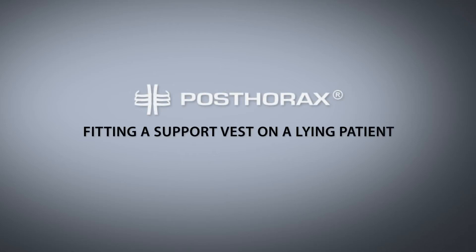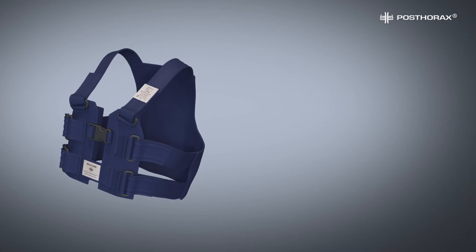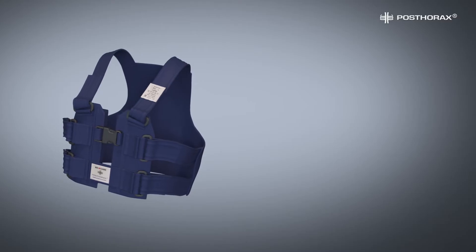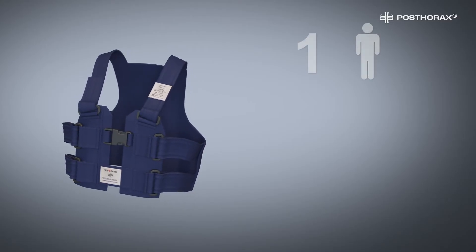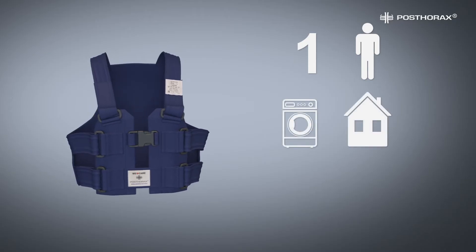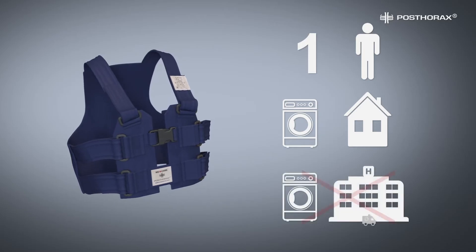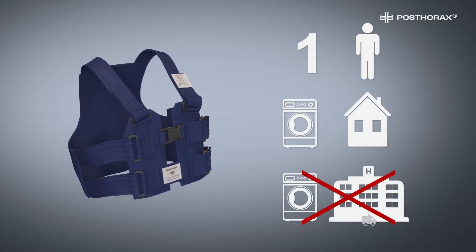Welcome to an instructional session for fitting a Postorix support vest on a reclining patient. Please take note of the following information: the Postorix vest is a single patient product. It is suitable for laundry in a patient's household as directed in the laundry instructions. The Postorix vest is not suitable for hospital laundry.